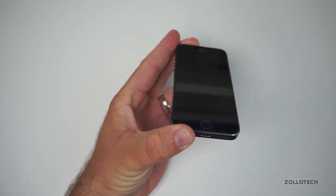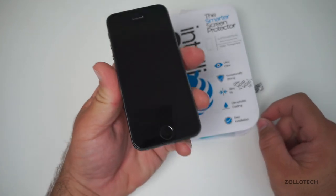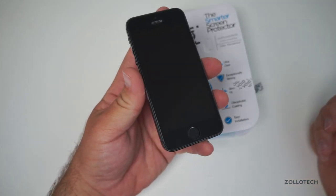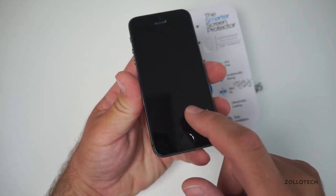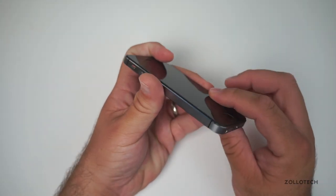On top of that, this one also has an oleophobic coating so you don't see the smudges from your fingers. It's super clear. It's also very strong and won't scratch just from keys themselves — you'd need something a little bit harder than keys in order to scratch this.